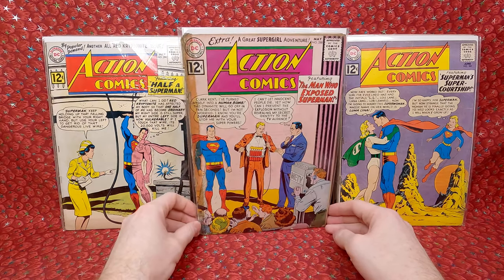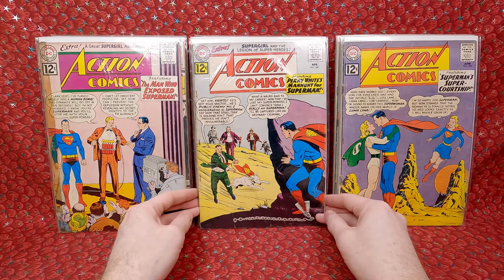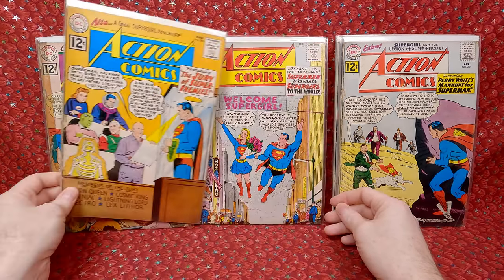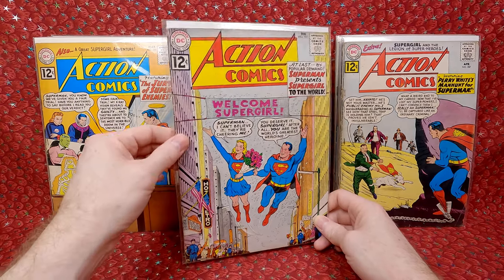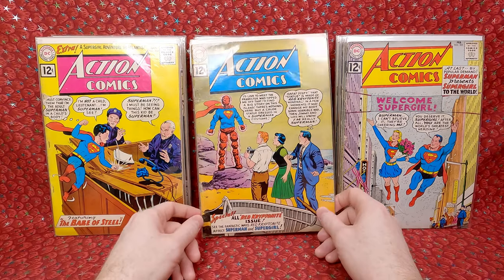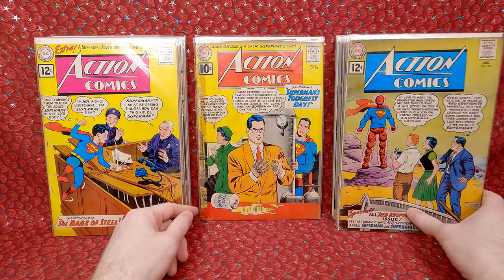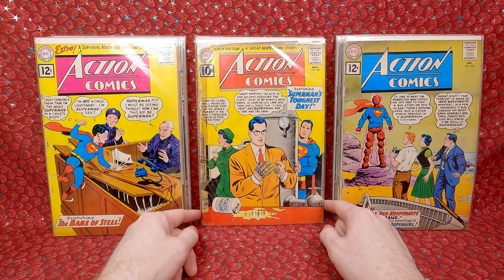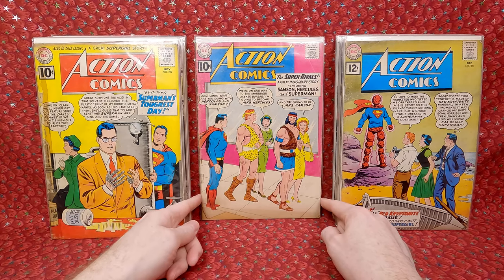Action Comics 285 — this is the issue where Supergirl is introduced to the world, so that's a pretty cool issue. Does have added staples but happy to have it. 284 — more staples. 283 — awesome cover, I love the red kryptonite guy, but added staples. And then we have a ten-cent Action Comics — kind of cool to have an even though it's low grade. Action Comics 282 — he's a robot version of him, so that's cool. Action Comics 279 — staples and it looks like it's folded, but that might fold out.